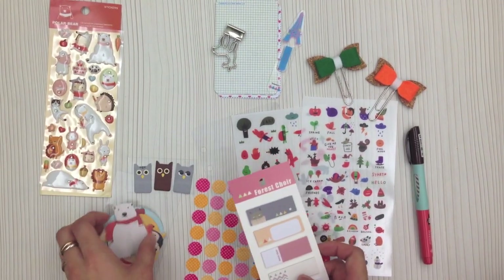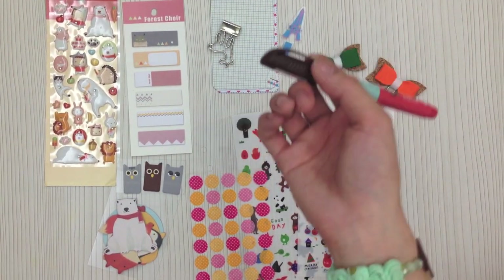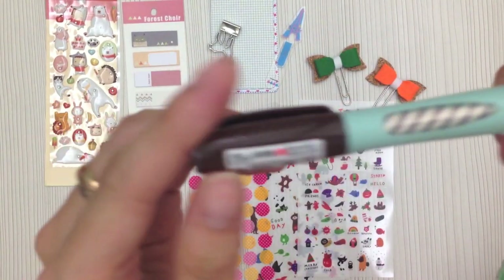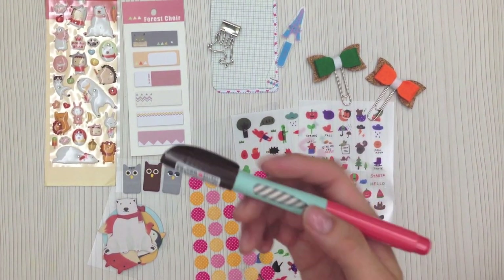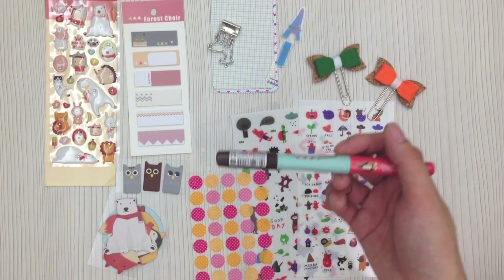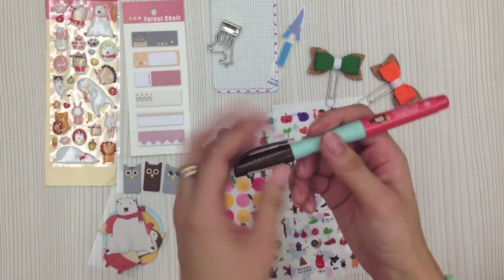Now let's look at the items in the kit. First of all, you will get a black ink gel pen. It has a rubber grip, so I use this pen a lot. It says it's 0.5 mm but when I use it I feel it's very smooth, actually slightly thicker than the normal 0.5 mm — thicker than the Zebra Sarasa Clip or Pilot Juice — but I like using it because the rubber grip makes writing very comfortable.